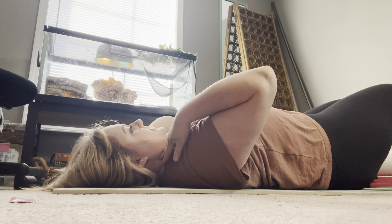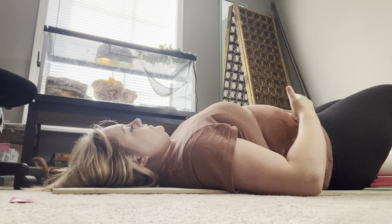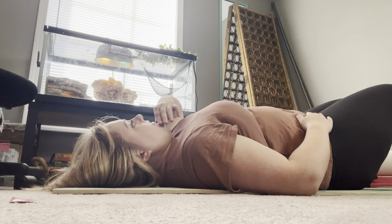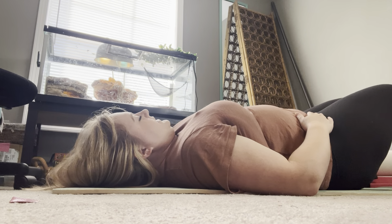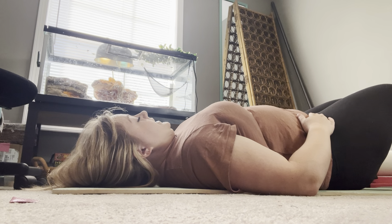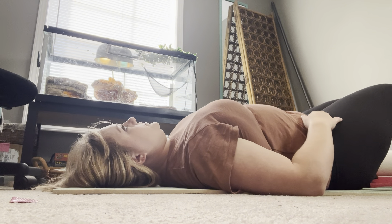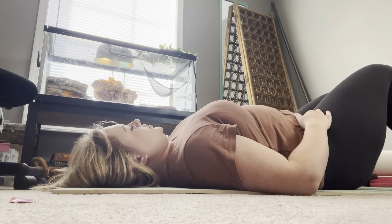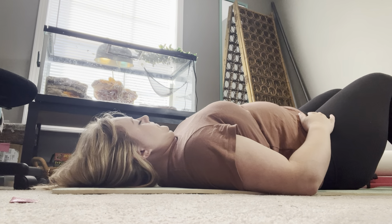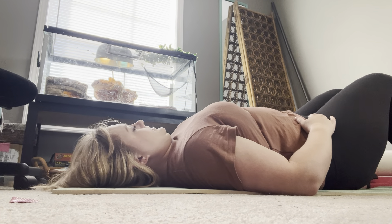Gentle tuck and hold. Relax your jaw. Breathe. If you're ready for level two, it's the same thing — relax your jaw, lift very gently, keep your chin down but maintaining some natural curve. If you have a lot of neck stability you can probably very easily flatten everything, and again, that's what we don't want. Use about 50% of your range. Shoulders down, relax your jaw. Tongue suctioned to the roof of your mouth. Tuck and hold.